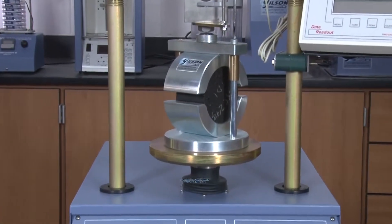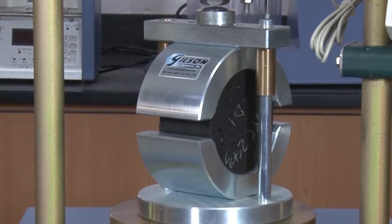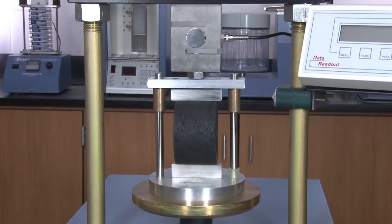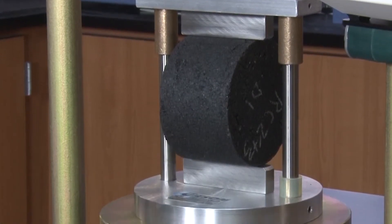Other testing accessories include the 4- or 6-inch Marshall Braking Head, with upper and lower segments to fit the asphalt specimen and an upper sleeve providing non-binding movement. Or the 4- or 6-inch Lottman Braking Head, with upper and lower stainless steel loading strips and concave aluminum contact surfaces.